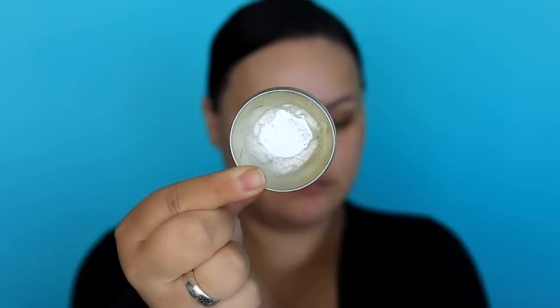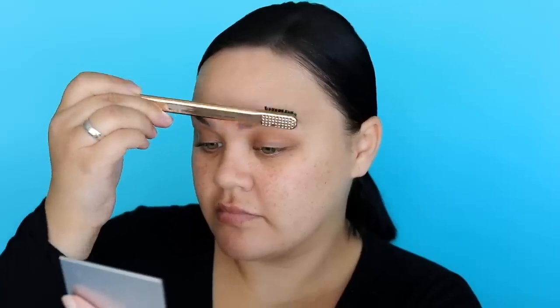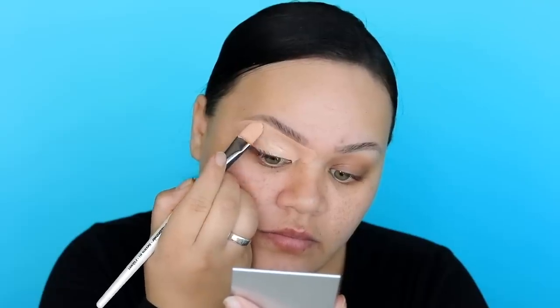First we're going to start off with this Boho Brow Soap and a toothbrush from Iconic, and we're just going to push that product up and through the brows. Then I'm going to be using the P. Louise Eye Base in shade 3 — this is my most used colour. I'm going to apply this all over the eyelid and then carve out the eyebrows as if we've already filled them in, so I don't have to carve it out once the eyeshadows are on.